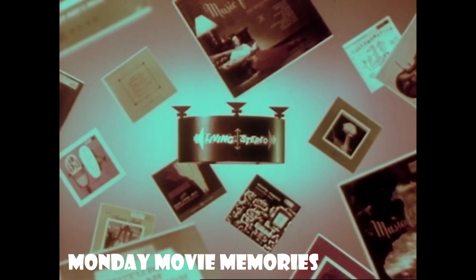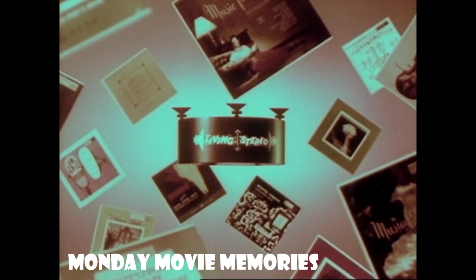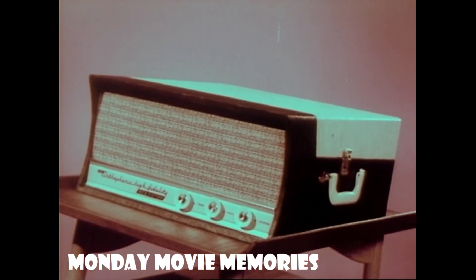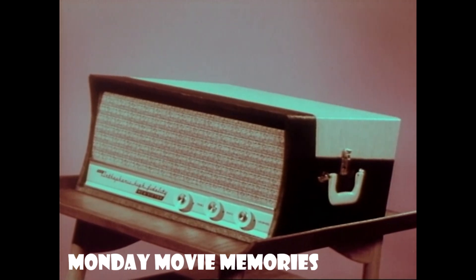They will come in a brilliant variety — every kind of music for every kind of taste. Along with the new records, comes a complete, dramatically new line of RCA Victor 2-in-1 stereo orthophonic Victrolas, covering the entire price range.